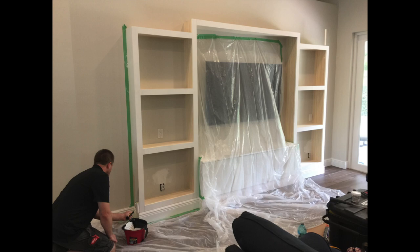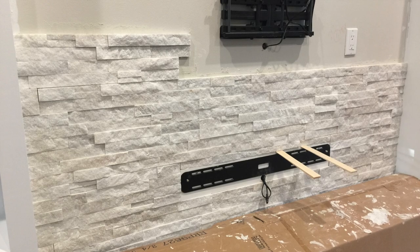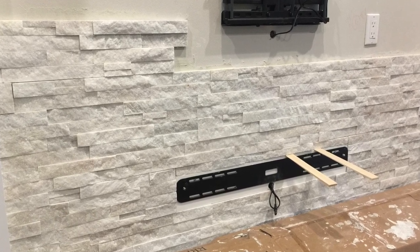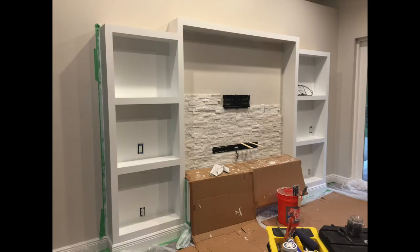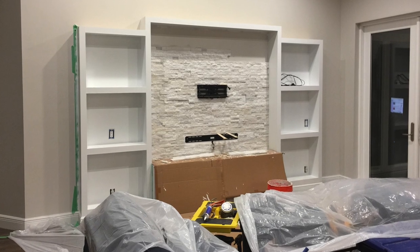Here is the ledge stone we're using — it is a white quartz and it has some sparkle on it. This is a gorgeous three-dimensional ledge stone; it looks so good. We did it around the TV and the sound bar.